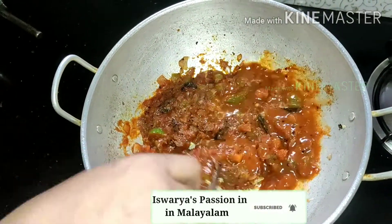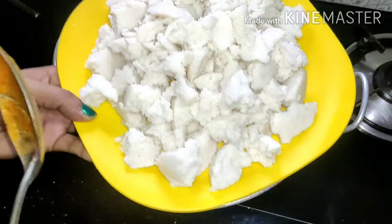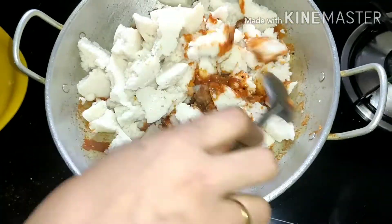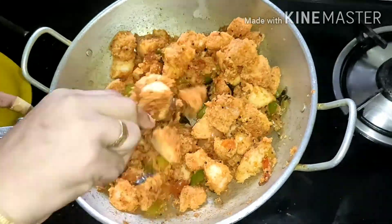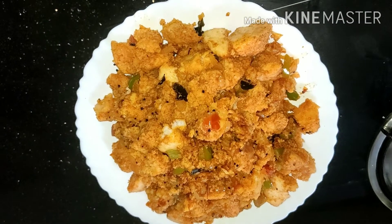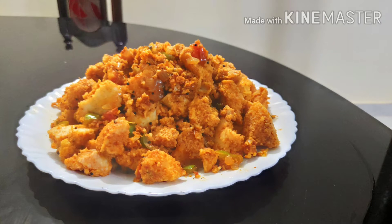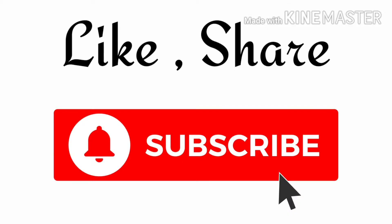I am going to fry it in a shallow fry pan for about 2 to 3 minutes.